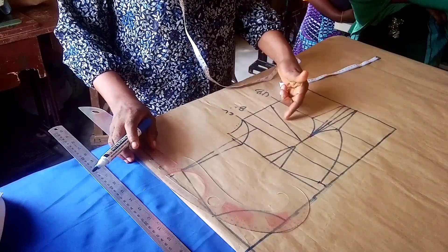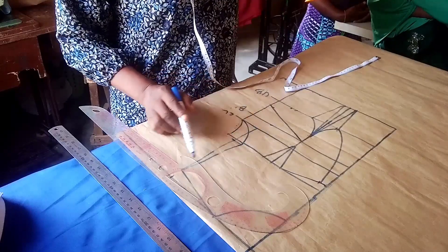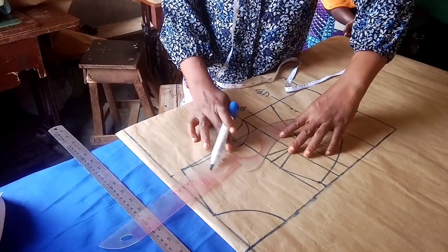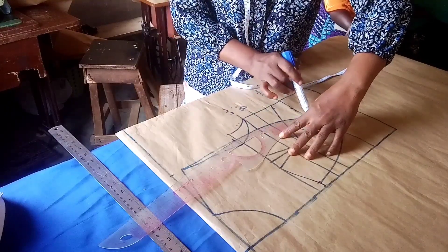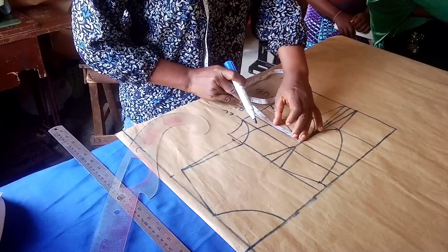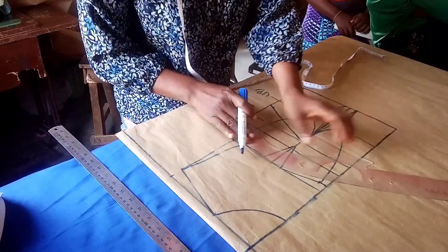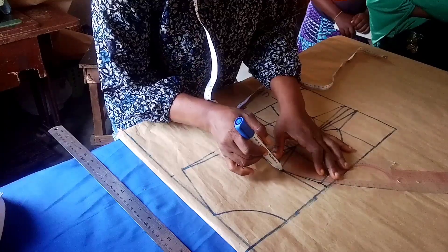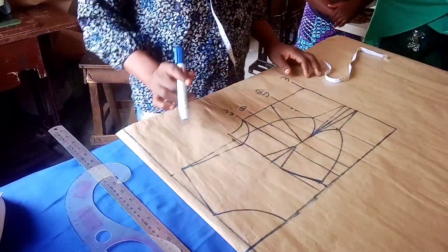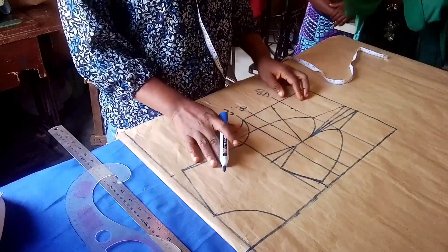After done with that, use your ruler to finish it up. From this side, connect it to the armhole line that comes from my shoulder. Another way: measure your underbust — three and a half inches — and connect it; that gives you the same result. Our cup is ready now. The next thing is to open the waist dart in order to close our bust dart, so I'll go ahead and cut this part.